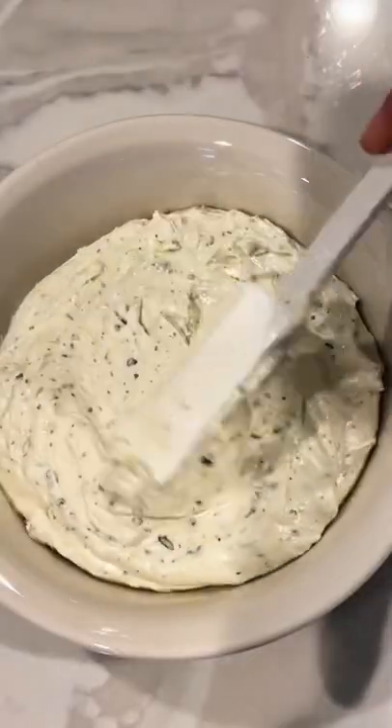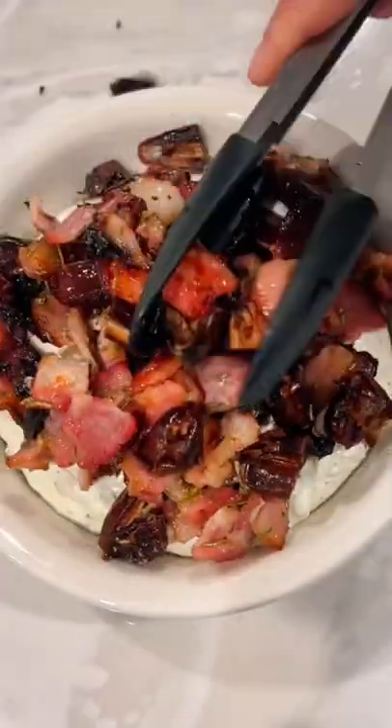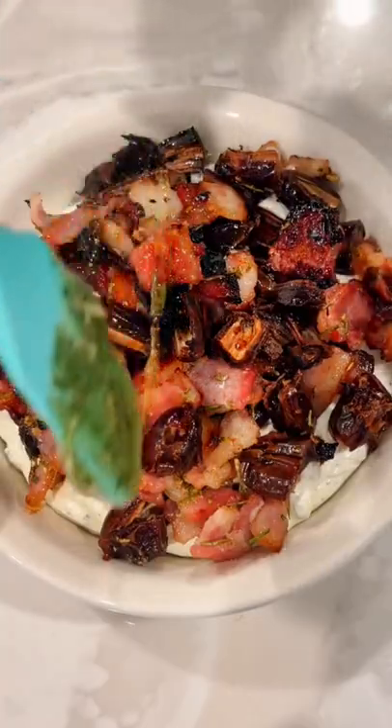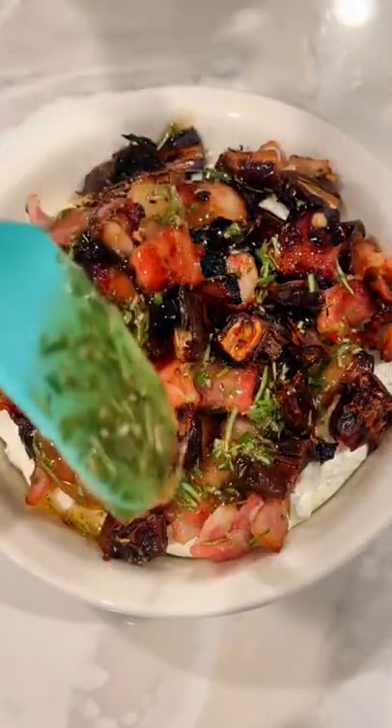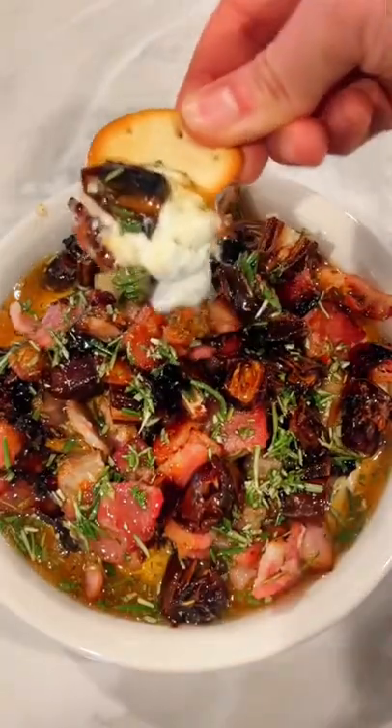You can use any kind of shallow dish — I used a mini pie dish. Put the dip on the bottom, add your beautiful bacon date mixture on top, load her on up, and drizzle that rosemary honey on the top. You guys, I don't even know how to explain this except for heaven on a cracker and then in your mouth.